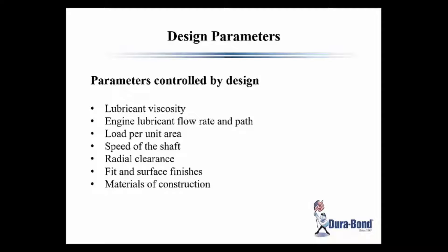These parameters would be used by a design engineer at the OE level. As they design these bearings, obviously they're going to make some compromises, but they'll be interested in lubricant viscosity — like low viscosity oil run in late model engines — lubricant flow path, load per unit area of the bearing, speed of the shaft, radial clearance, fitting surface finishes, and materials of construction. Many times at the OE level, compromises are made for economical reasons and not necessarily good designs.